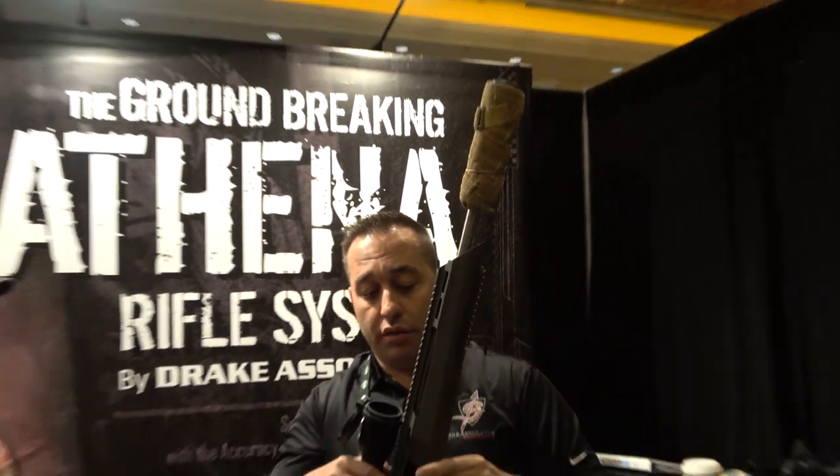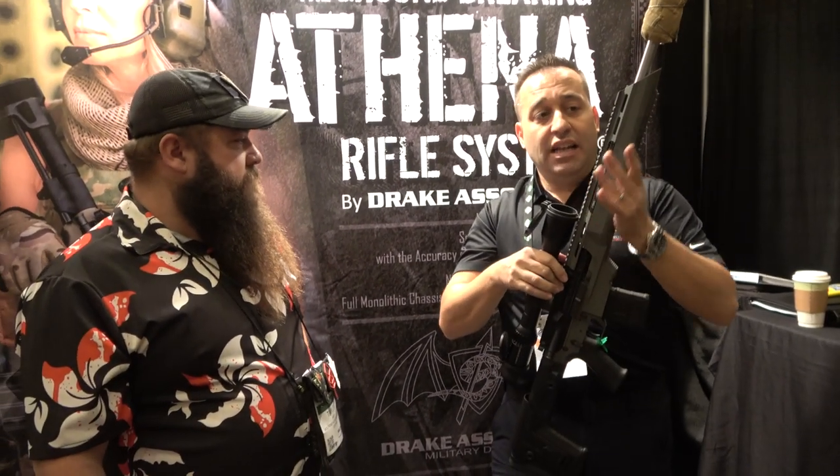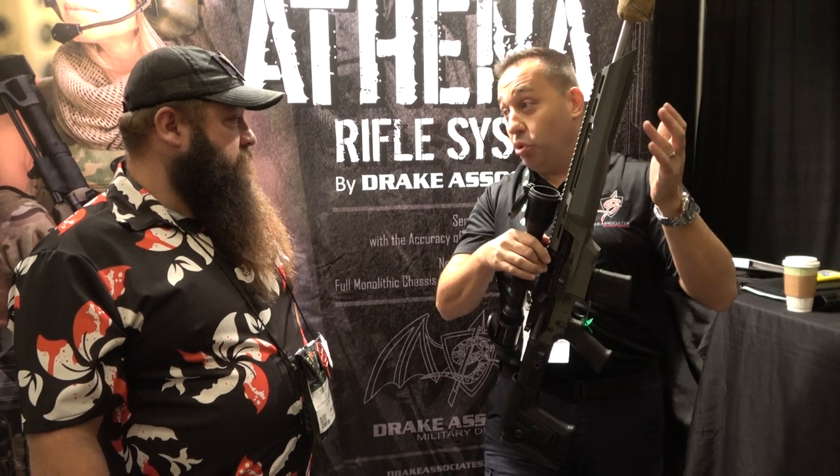This is just like the precision bolt guns of today. This is one long monolithic chassis where the action is bedded in, and there's no energy transfer into that barrel nut. That barrel is actually truly free floated.